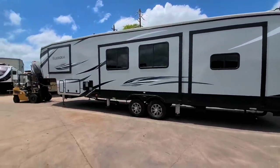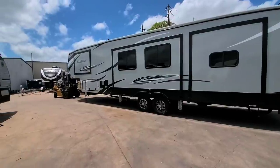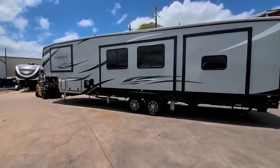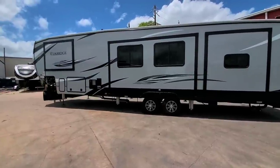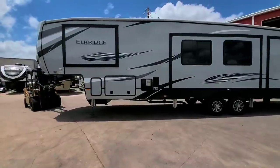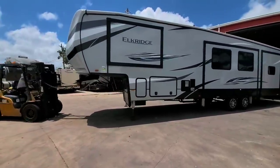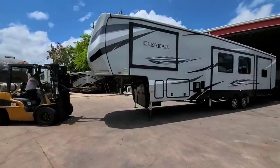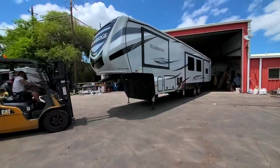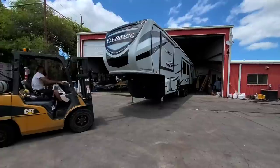Gotta love the folks here at Ron Hoover. They are actually moving this Elkridge so I have access to a fifth wheel that everybody has been asking me to show. You're definitely not going to want to miss this video because you're about to see a fifth wheel on the channel that hasn't been shown yet — a relatively new brand that they carry here at Ron Hoover. They only have one here at the Corpus Christi location, but they have multiple coming in and several at their other locations.